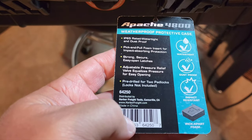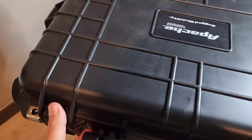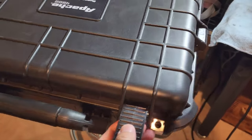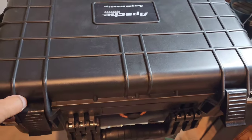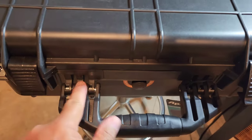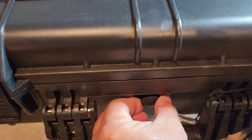I pack a ton of stuff in them. Let me get this one open — it's got locks on the side, two on the front, and one on the other side, which creates a really good seal. The handle is super heavy duty with triple connections.